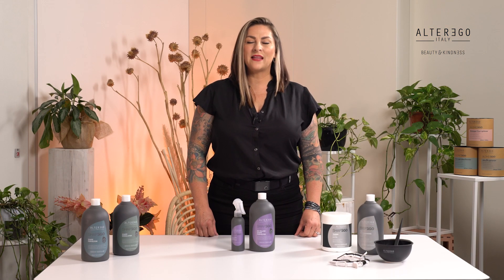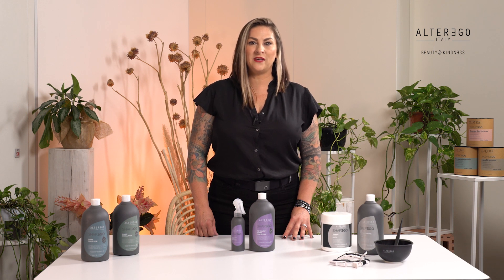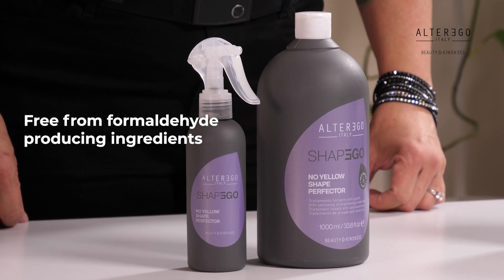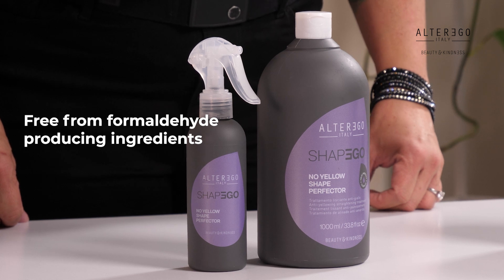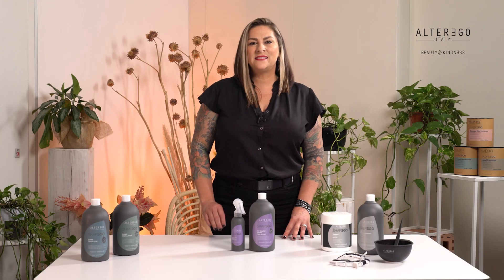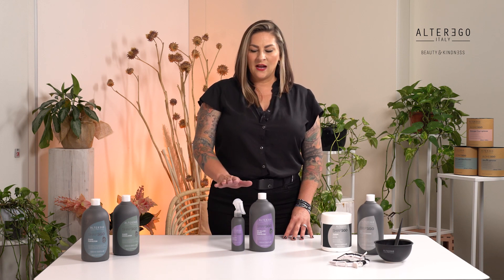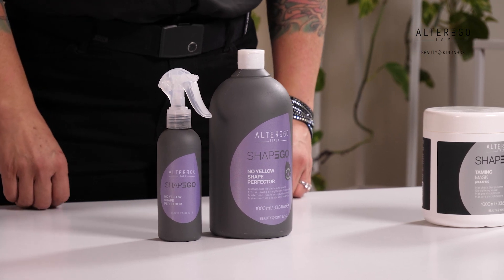The No Yellow Shape Perfector straightens and tames light blonde, very lightened, or natural white hair. It guarantees excellent straightening while neutralizing undesirable yellow tones. It contains a quality No Yellow pigment for treating cool or white blonde hair without the risk of yellowing like other traditional treatments on the market. Its consistency and specific dispenser allow for quick and easy application with the utmost comfort.